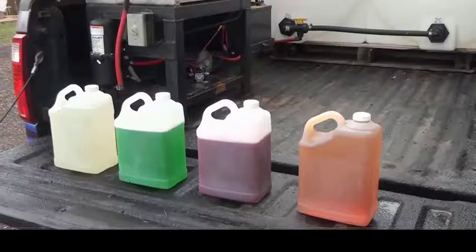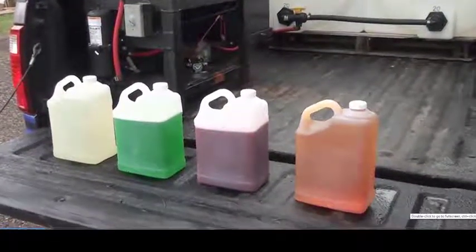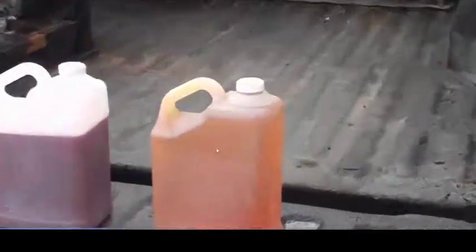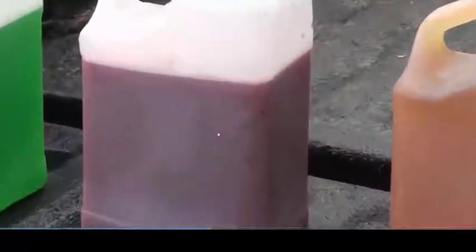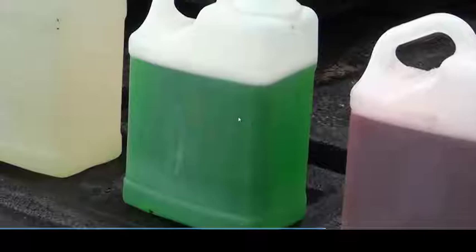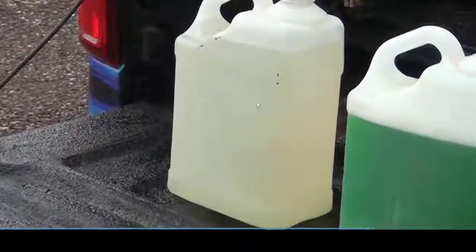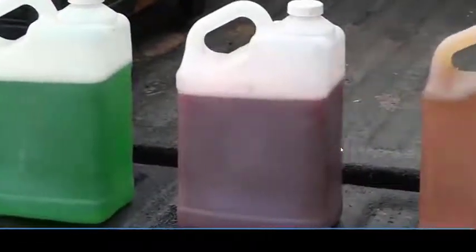Let's take a moment and explain the ingredients we use in our cleaning process. None of these ingredients are caustic or toxic — they won't harm you, your landscaping, pets, or anything else. The first ingredient is steam process oil, which helps rehydrate the shingles. This is the algaecide, mildewcide, and fungicide that's included. This is a citrus base that helps open the pores of the shingles so we can get all the infestations out. And this is nothing more than a biodegradable soap.